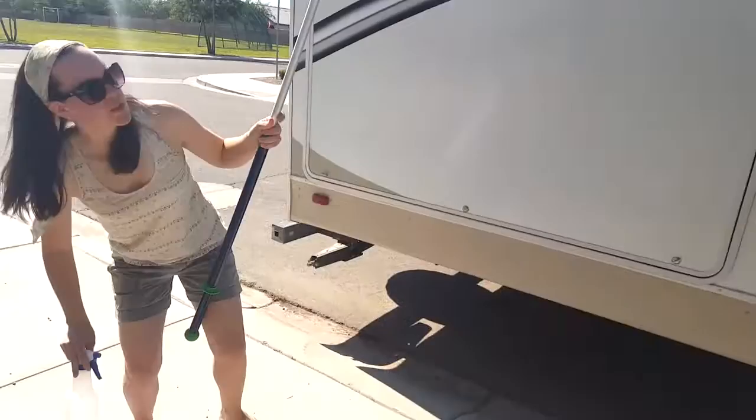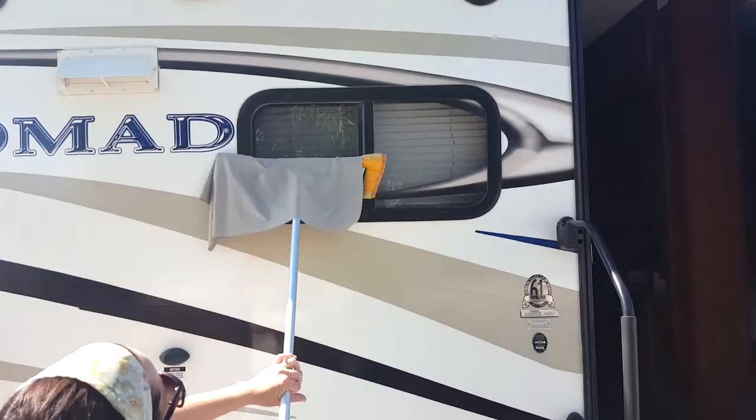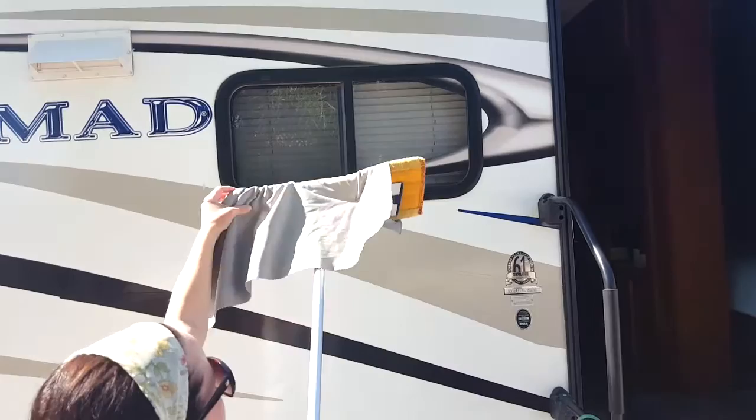On windows that you can reach, you can take your spray bottle and then dry and polish your windows. It will give you that streak-free shine.